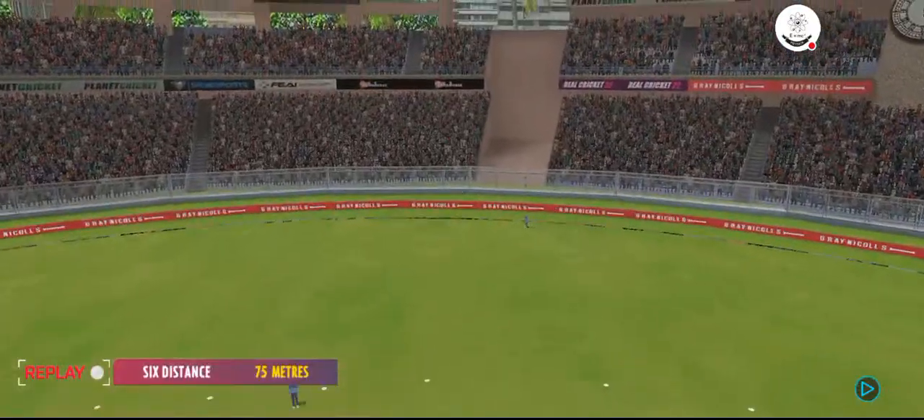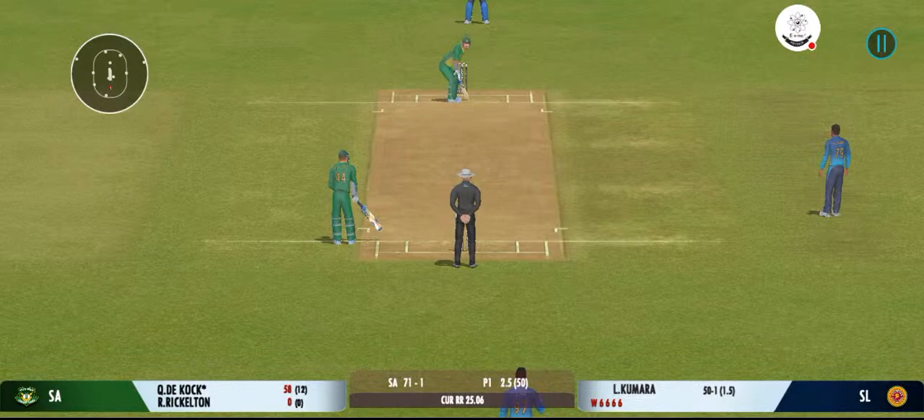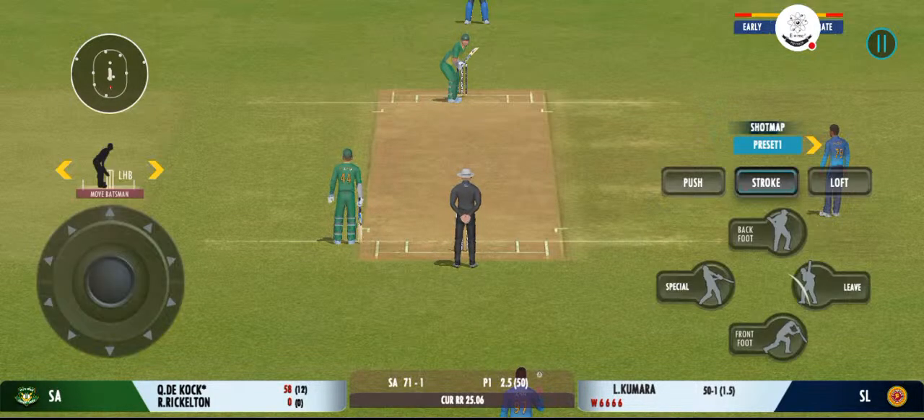Gorgeous shot — found the middle of the bat there. He's growing in stature as well in this innings.